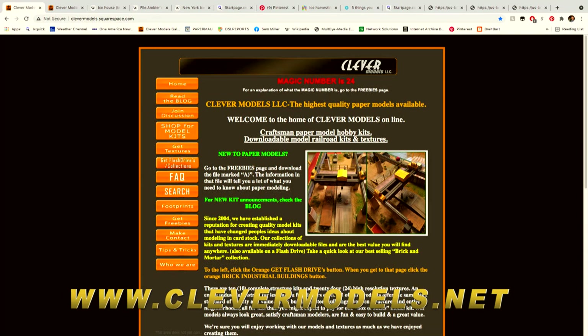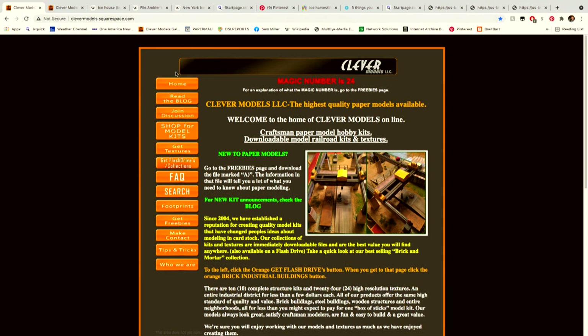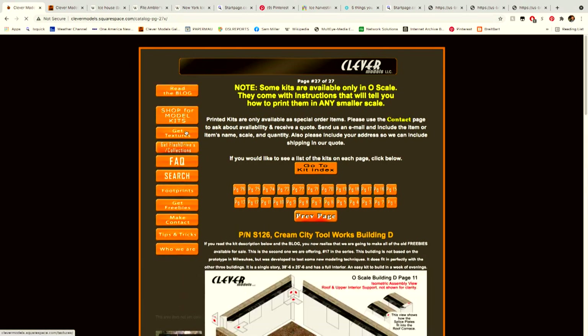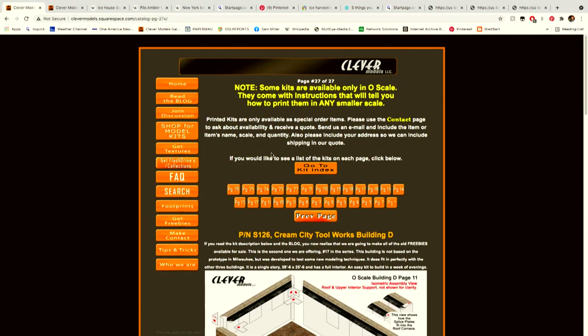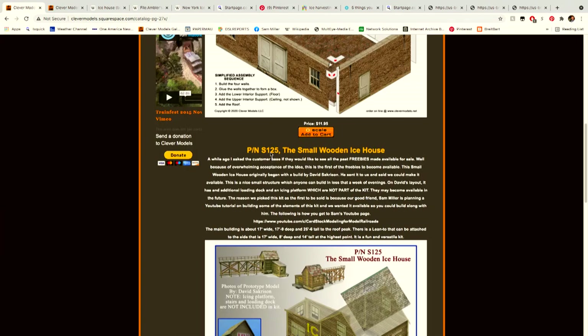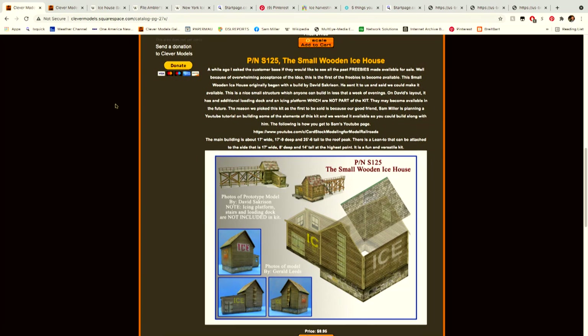What you're seeing now is their home page, and then I'll click down onto 'Shop for Model Kits.' This starts with their most recent offerings, and if we scroll down a little bit here you'll see the small wooden ice house. There's some background on the ice house — it was once a freebie and is very affordable.